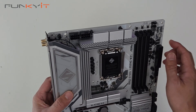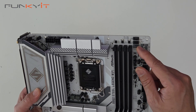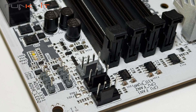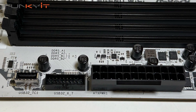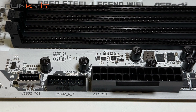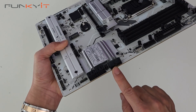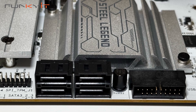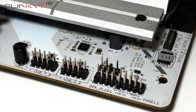Starting at the top, we have two 8-pin CPU power connectors, then 4 fan headers and two 3-pin ARGB headers. There's a 24-pin ATX power connector, a USB 3 header, a USB Type-E header, and another USB 3 header.